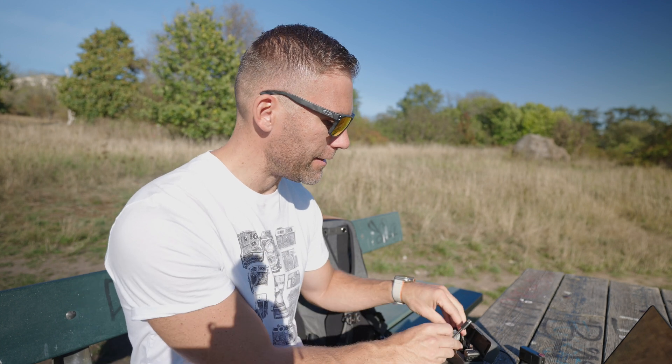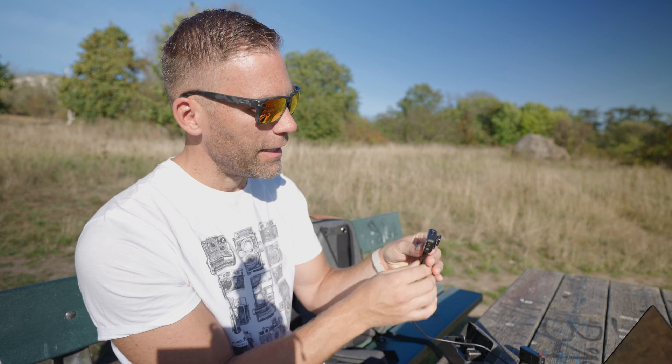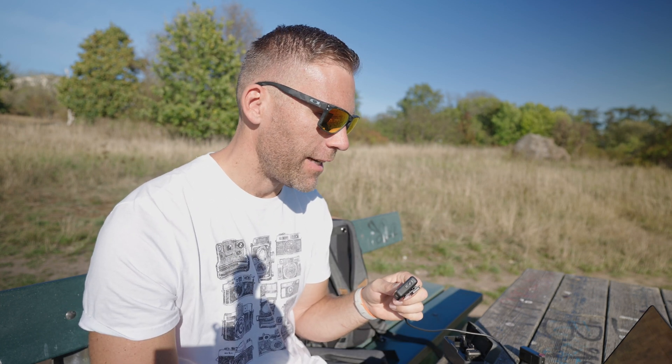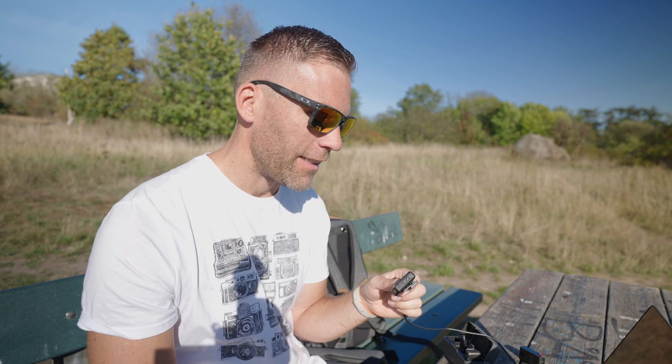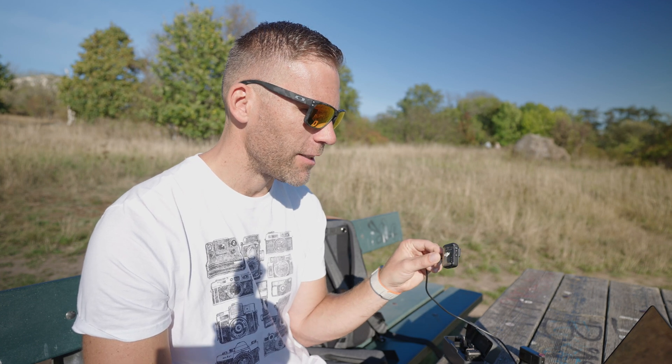Now it's time to do the same thing with the transmitter. Download the transmitter firmware file so we know it's the latest. Take out the transmitter, plug it in — the transmitter can be on or off when you access it in Finder. You'll find it in the sidebar, then just drop the downloaded file directly into the DJI transmitter.